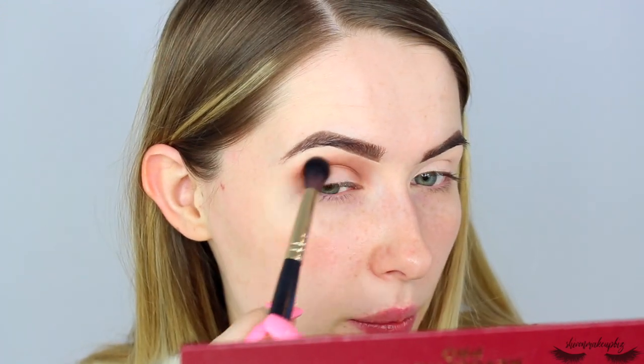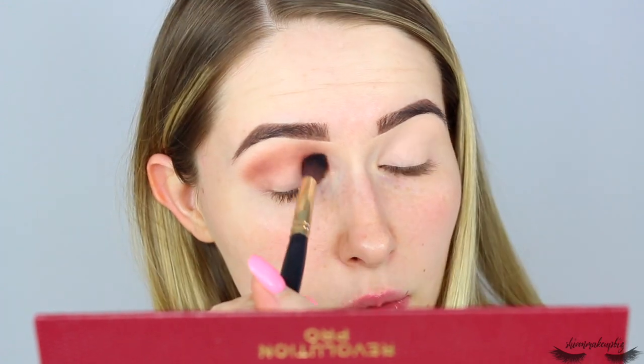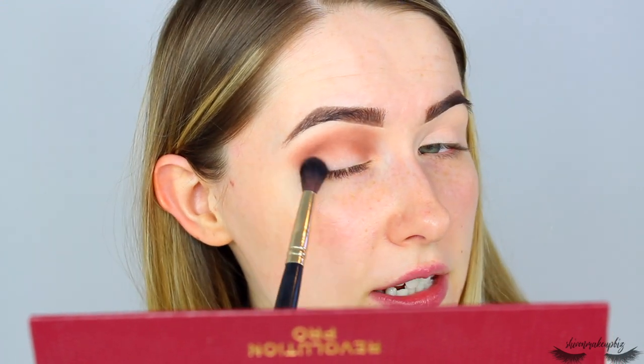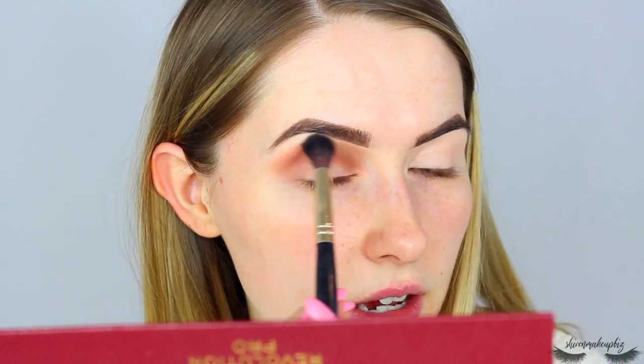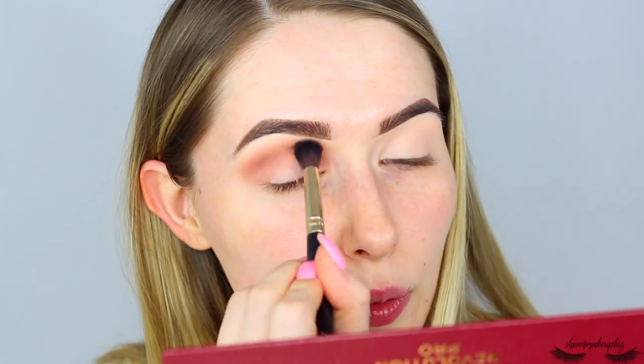I will be doing blog posts of both of these palettes — the Revolution Pro Truth or Dare and then the Revolution Pro Smoke and Mirrors palette, which is the next video coming up on this channel. I'm also going to do a corresponding blog post for both, so definitely check out my blog for that. I'm just blending that out, softening it in the outer corner — it's gone a little bit patchy here but I'm just going to keep blending and we will prevail.